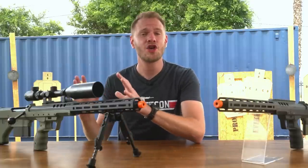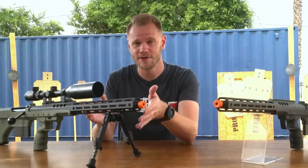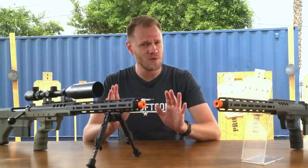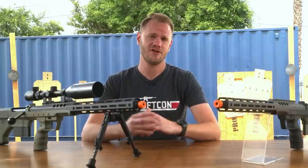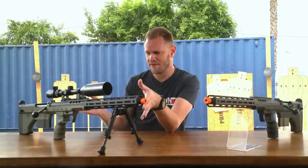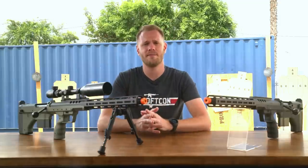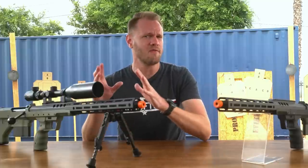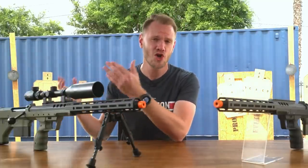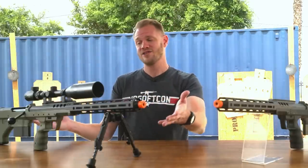There's also a huge selection of parts for this thing — fluted barrels, different rails, bolts, you name it. You can really make a unique SRS if you're willing to fork up the cash. This is not the cheapest sniper rifle on the block out of the box. Check the price on our website using the link in the video description, but you really need to factor in everything you're getting for the price: a perfectly balanced, perfectly tuned sniper rifle that outperforms custom builds, straight out of the box.